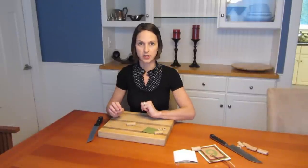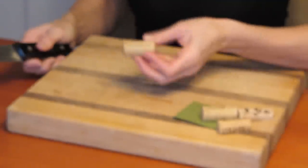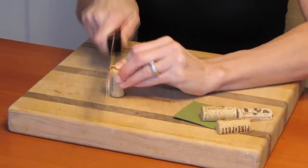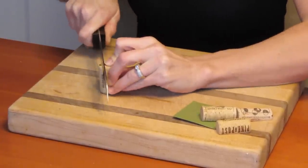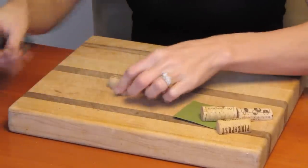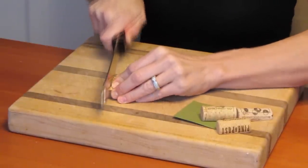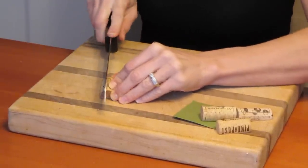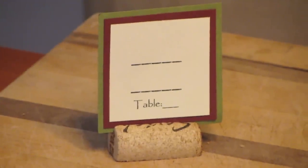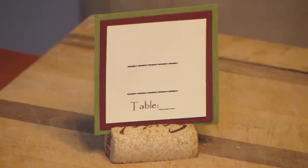And I'm going to zoom in so you can see that. So what they did is they just took a cork that was pulled out of a wine bottle, and they just barely sawed off the bottom of the cork to create a flat surface so that it wouldn't roll on the table. And then once they got the flat surface, you just create a slit right down the middle, but not all the way through, by sawing with your knife. So you just slide the name card right into the cork, and there you have your table name cards.